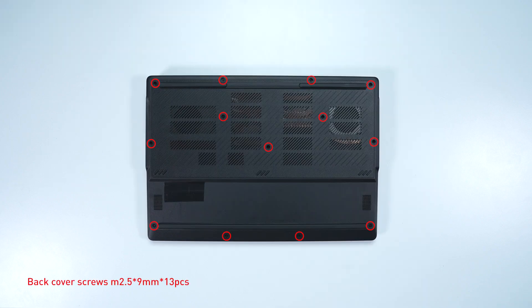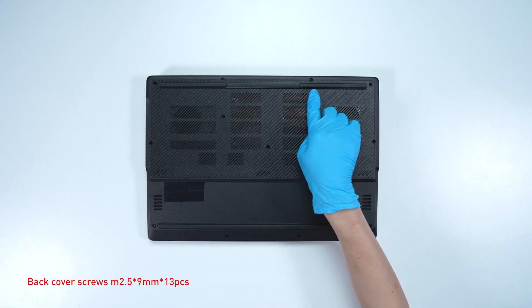Remember to take note of all the screws and which hole each is removed from, as they're slightly different. We suggest you grab a piece of paper and put it next to the laptop. When you remove each screw, just place it on the corresponding spot on the paper. That way you can keep track of where it goes.